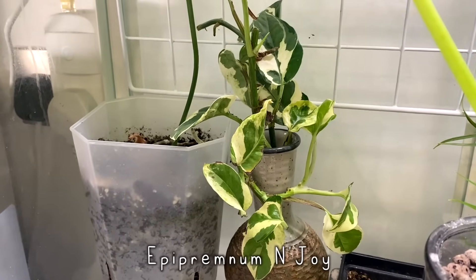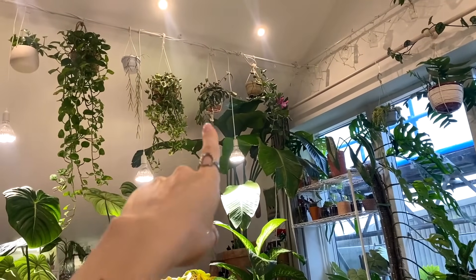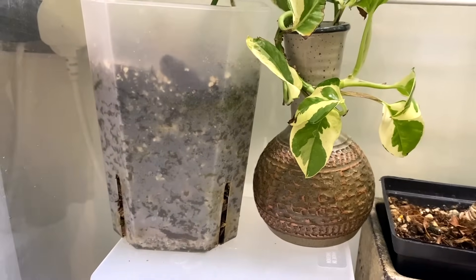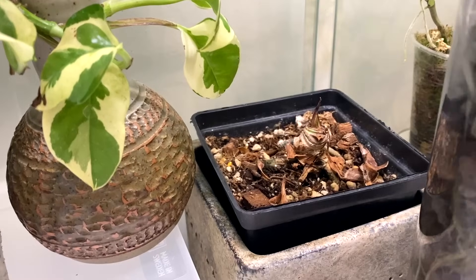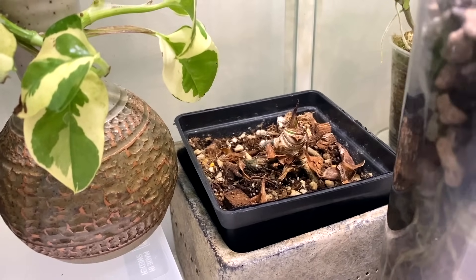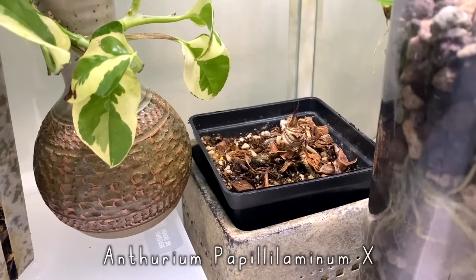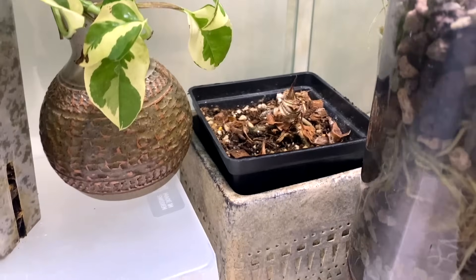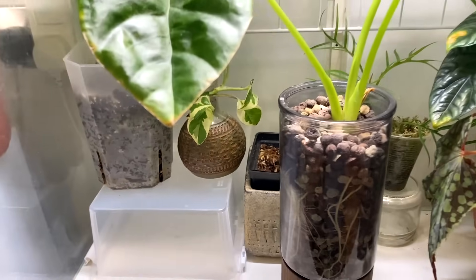Just behind it, I've got some Pothos Njoy cuttings. I accidentally knocked that section off my Pothos Njoy when I was watering the other day, so I put them in this little container I picked up at a charity shop, which I thought was quite pretty. And then down there behind it, there's an Anthurium papillilaminum hybrid of some sort that was so prone to pests I ended up completely chopping the whole thing back. Currently you can't really see much of it, but I'm hoping when it starts to regrow it will be a little bit healthier.